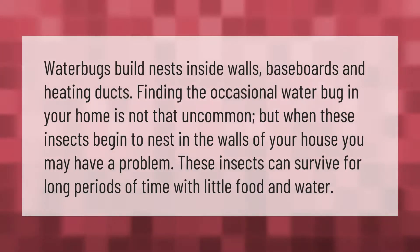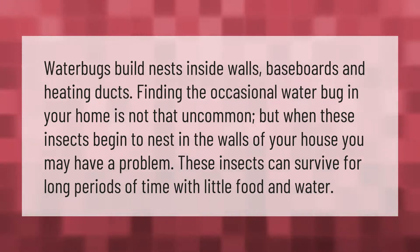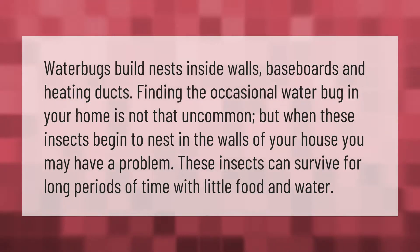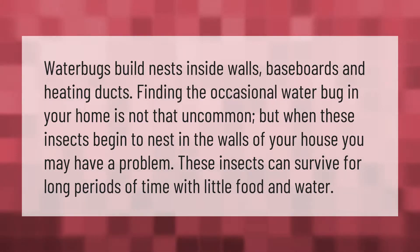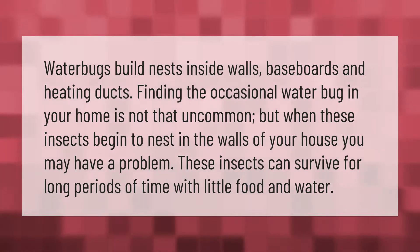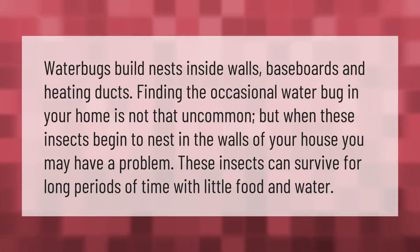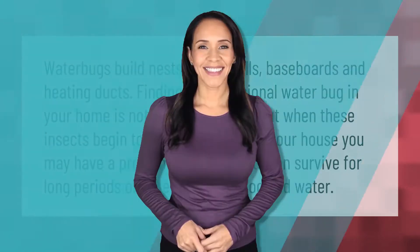Water bugs build nests inside walls, baseboards, and heating ducts. Finding the occasional water bug in your home is not that uncommon, but when these insects begin to nest in the walls of your house, you may have a problem. These insects can survive for long periods of time with little food and water.